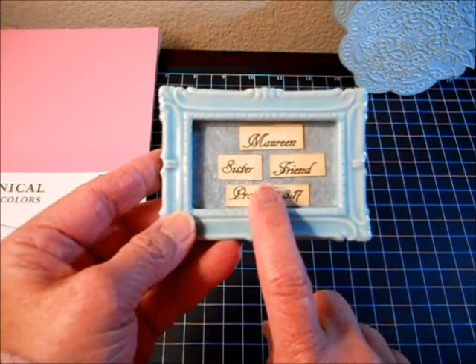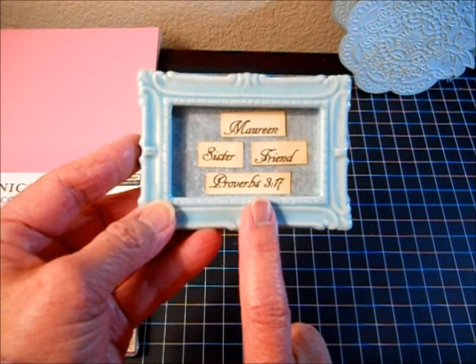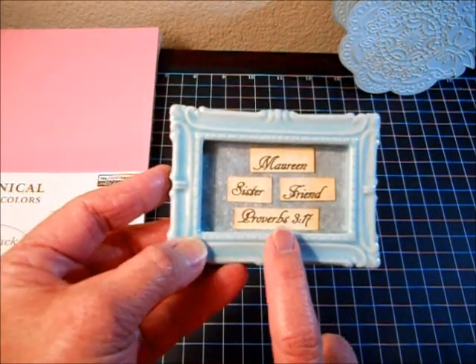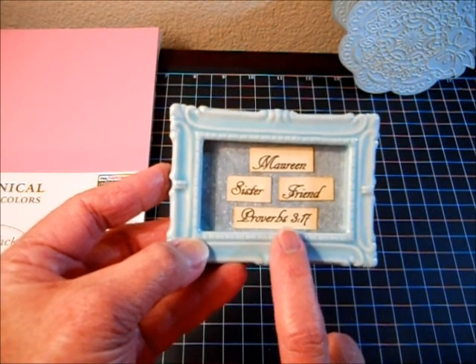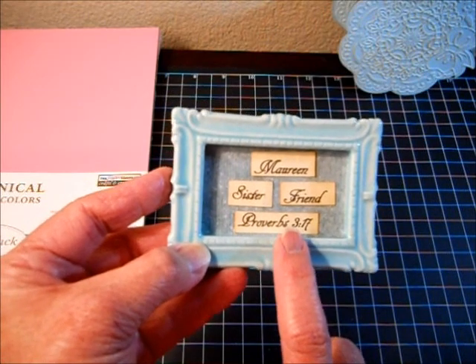I printed this in a font called AR Decode — D-E-C-O-D-E — and the size is 26. If you do decide to use your printer, please do a test run on a piece of paper first, because fonts sometimes run at different sizes.